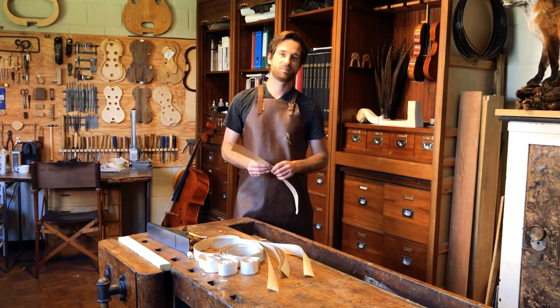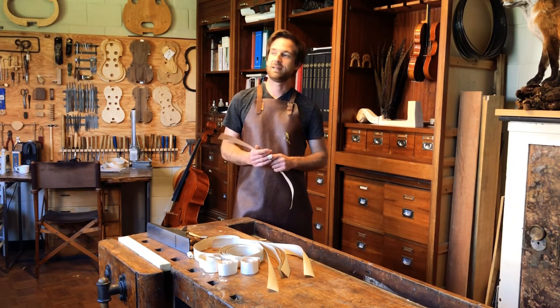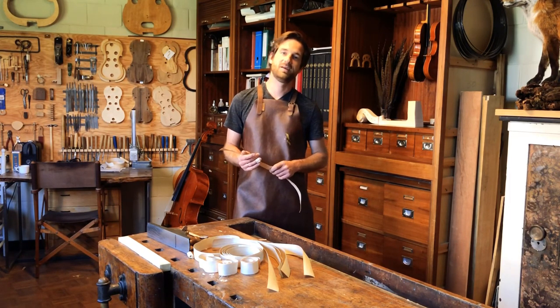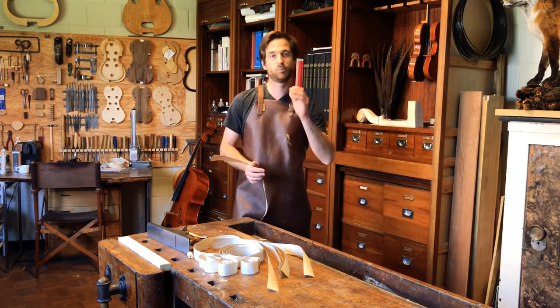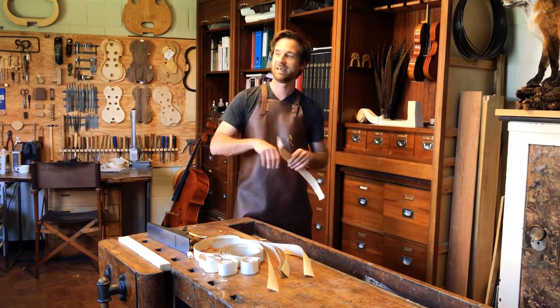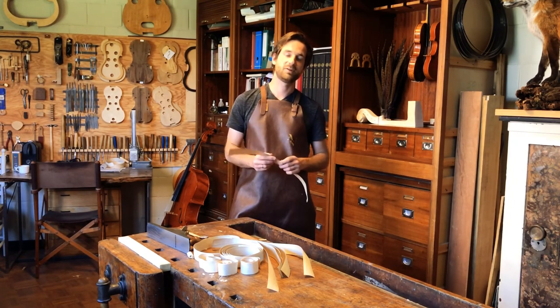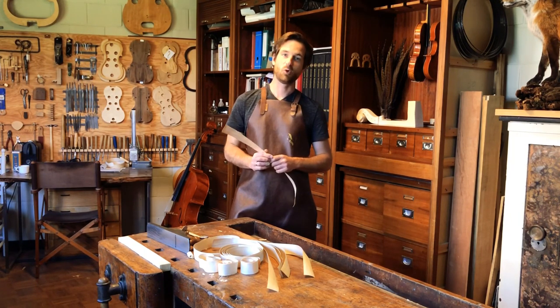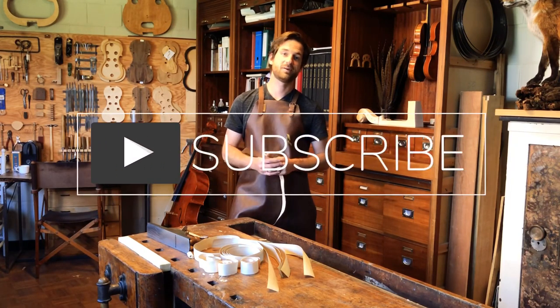Maybe you think, why even bother making your own purfling? I think it's one of those crucial things you really have to do as a maker today, to distinguish yourself from other makers and from cheaper instruments. Everybody knows the purfling you buy is perfect — the white and black are completely the same thickness all over. It's the little errors in making the purfling yourself which give a lot of character. It's also in antique instruments one of those crucial things where you can recognize a style or a maker.